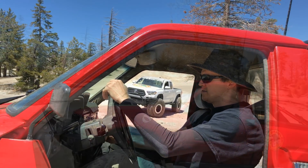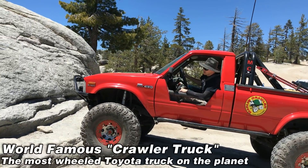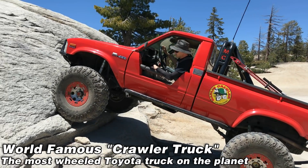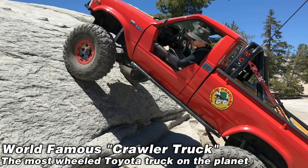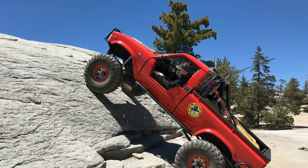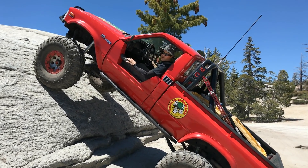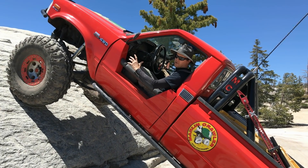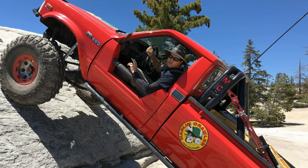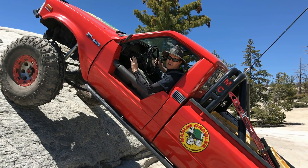This is factory low range. At this point, this is why lockers are important — I got some wheel hop there. I could feel the front right tire probably wasn't pulling, but the front left was. So I'm going to use my lockers. It's quite steep here, and this way we can prevent bouncing. Let's see how we do.